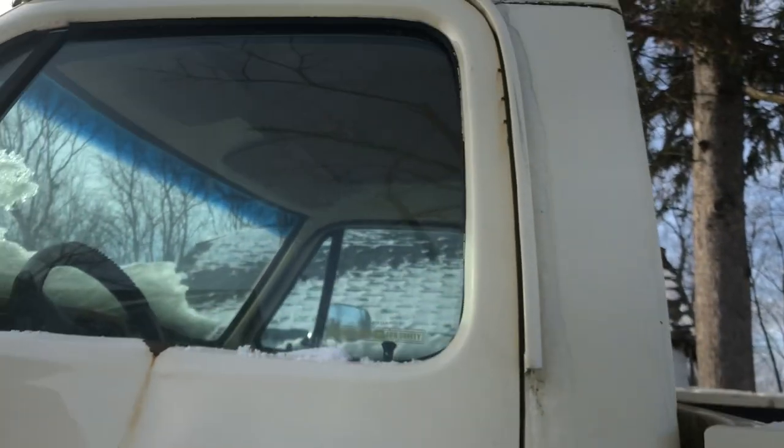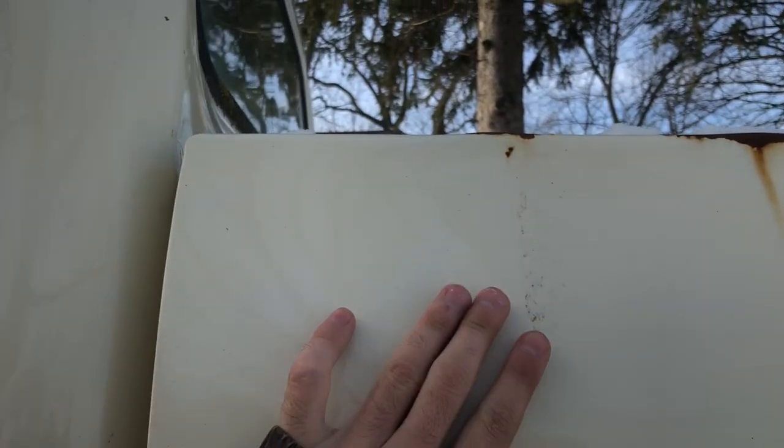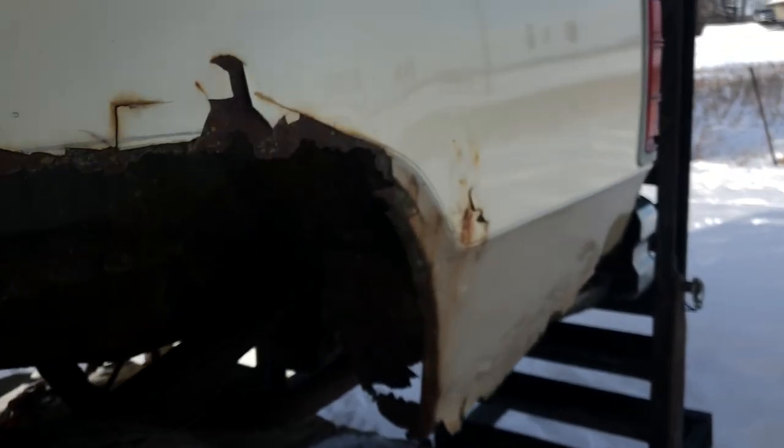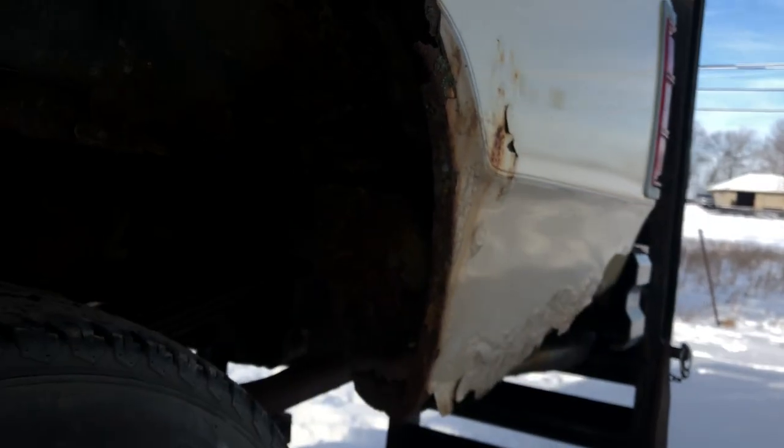I'm probably going to weld the door shut like I do with everything else. The driver's door will chain and the bar will bolt. I'm going to see if I can find a different box. If I can't, I'll run this one — but as you can see, this box is ugly. She is very ugly.